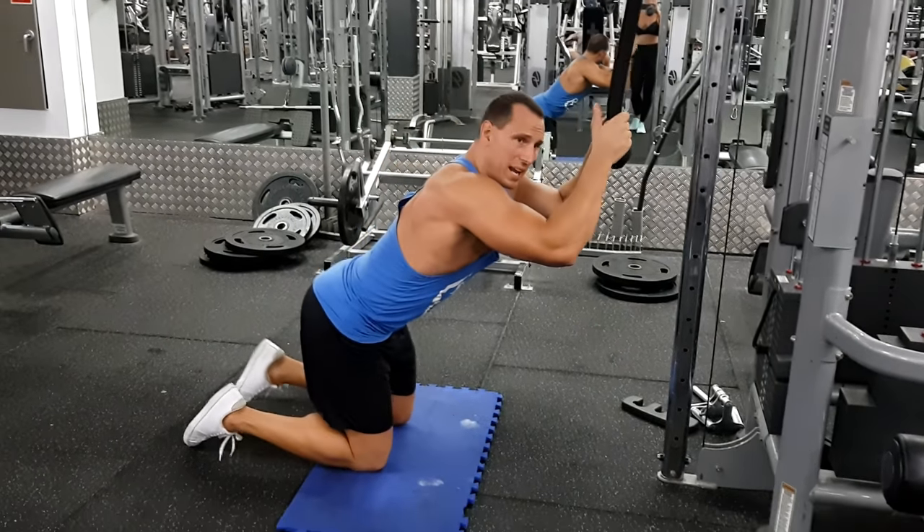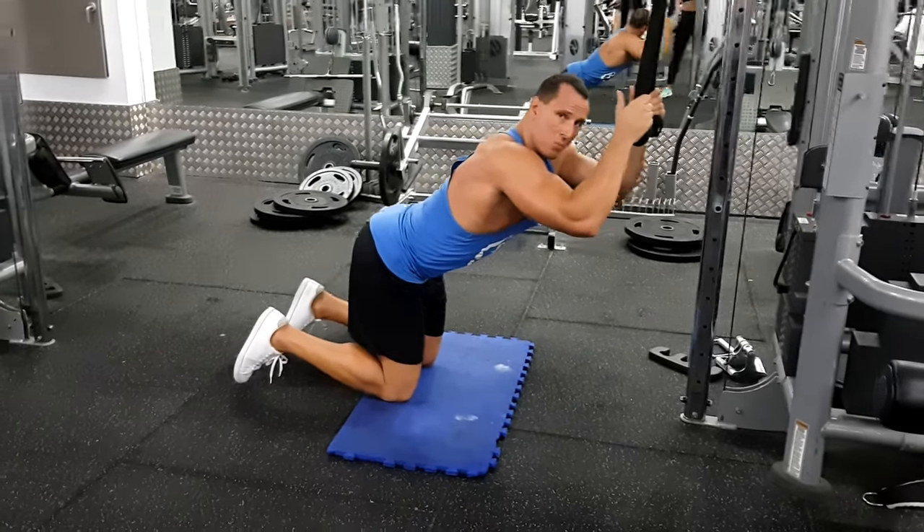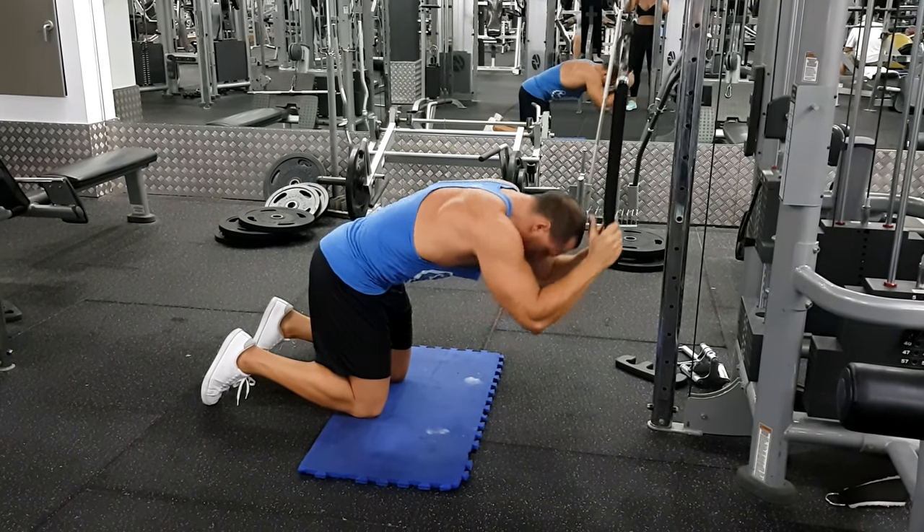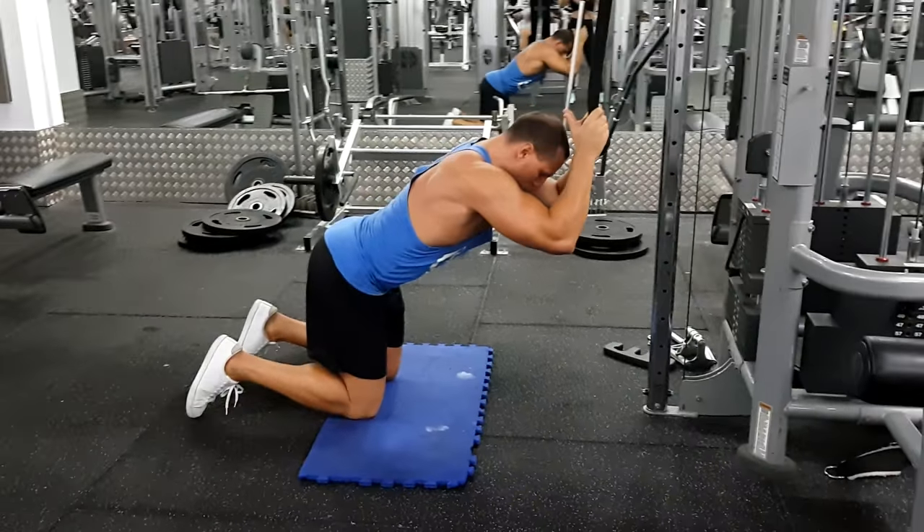Grab the rope, stick your butt out slightly. Now keep that angle with the hip fixed. From here, just round the spine as much as you can, then come back to the stretch.